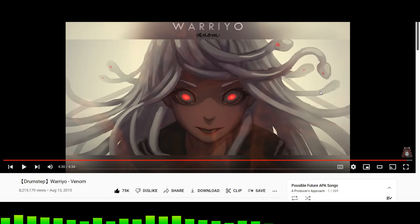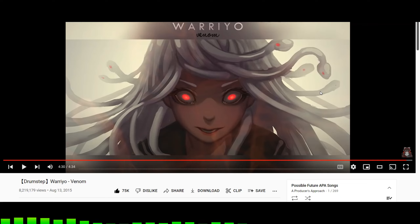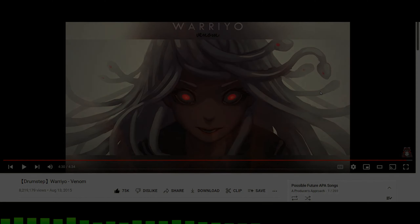Overall, I hope you guys like this breakdown and analysis video. I'm really sorry for the internet issues — sometimes when I record these videos I have internet issues and there's not much I can do. Like, comment, and subscribe to these videos — it definitely helps out. Feel free to share the videos as well. I hope you check out Wario's music, and check out and listen to the song without me talking because I think you'll really enjoy it. Anyways, I hope you guys like this video and I'll see you guys in the next A Producer's Approach video. Have a good one. Peace.